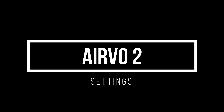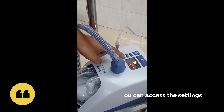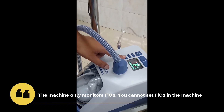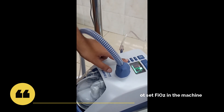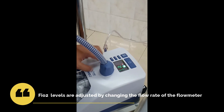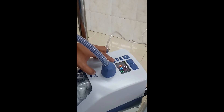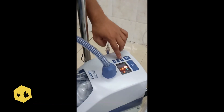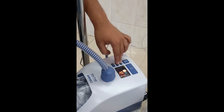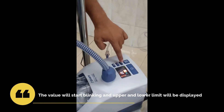Now we will briefly look at the settings of the machine. There are only three settings: temperature, flow, and FiO2. The FiO2 cannot be set directly in the machine — it is set based on the flow set at the flow meter. The other two values are set in the machine. By clicking the play button you can access all settings: the first click gives temperature settings, the second click gives flow settings, and the third shows the FiO2 value. To change any setting, press the up and down buttons together — the setting will start to blink and the upper and lower limits will be displayed.